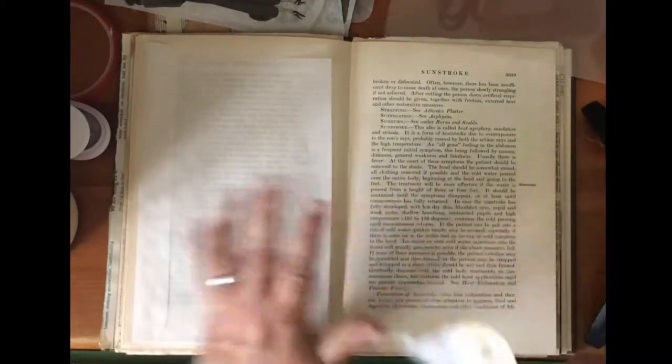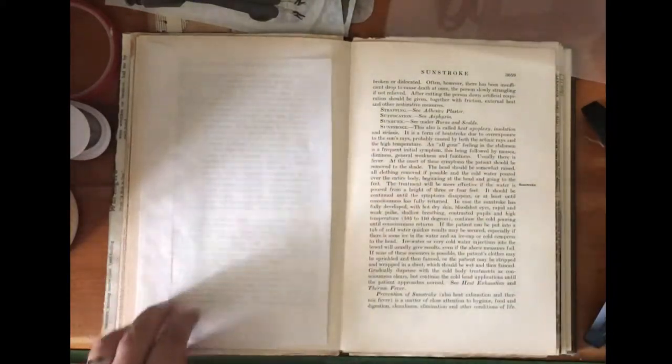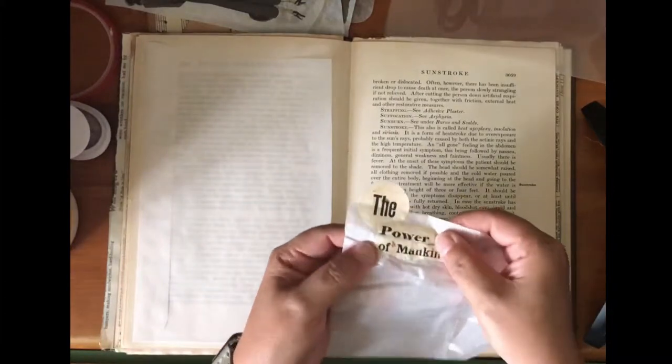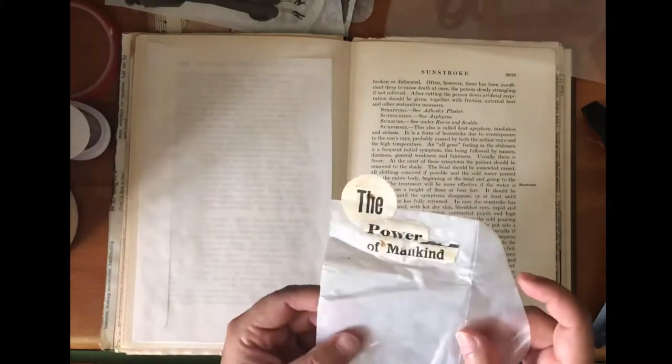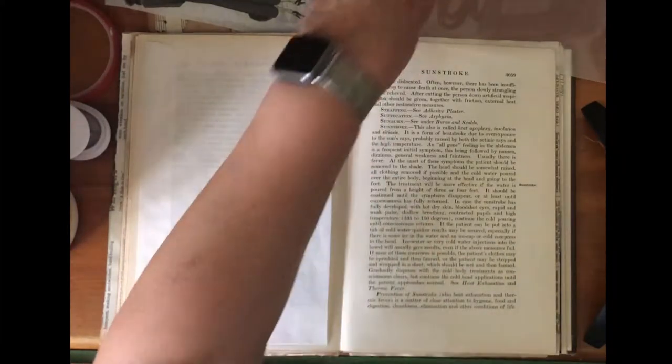First I thought maybe I could do some Mod Podge on the vellum, but Mod Podge is not the right thing to use on vellum. I dug that out of the trash to show you guys — that was not it.